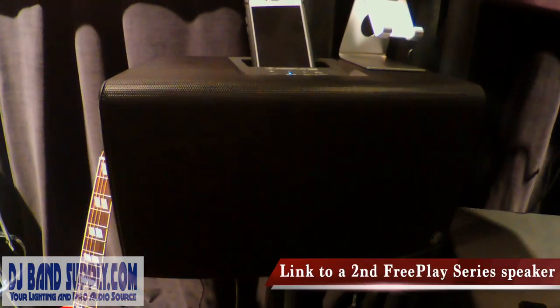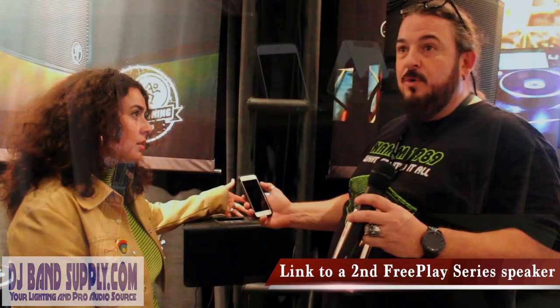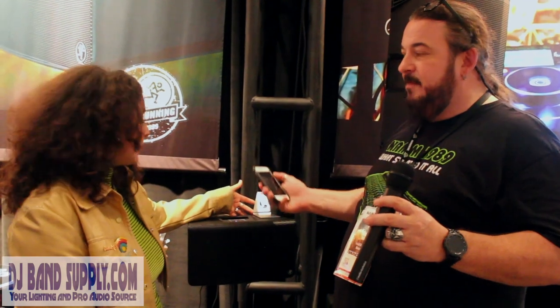If you're a DJ you can actually pair two of these in stereo and then do a beach wedding — no power, no generator you have to play over. Everybody's dancing on the beach, it's a great time. It's a really cool piece.